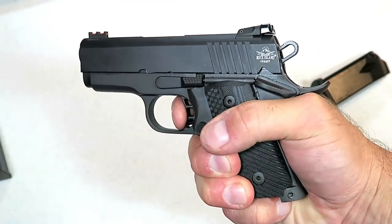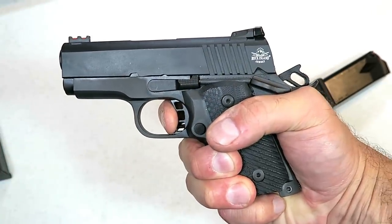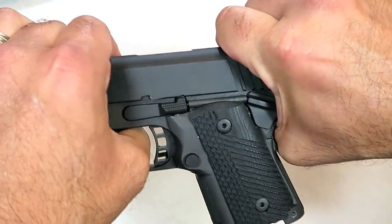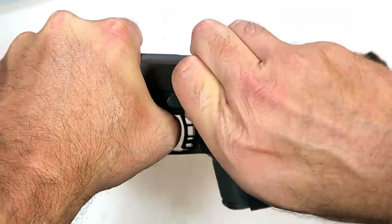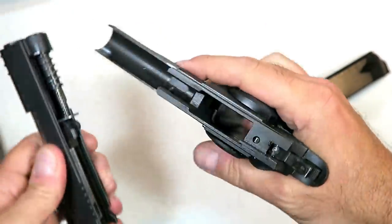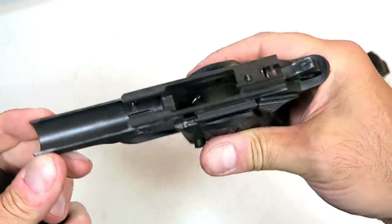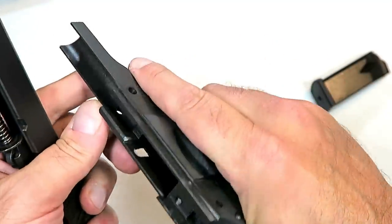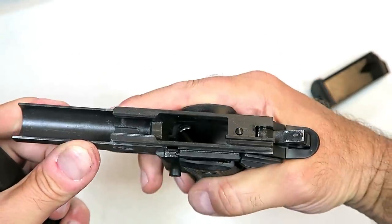Nice trigger — I've shot several Rock Island 1911s in the past and I do enjoy the trigger pull. People say they love Rock Island; for a budget 1911, Rock Island makes some of the best. You can see the very clean machining, longer frame rails — not full length, but it is a 1911.